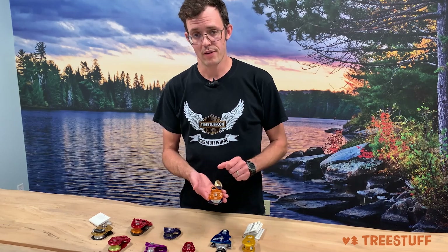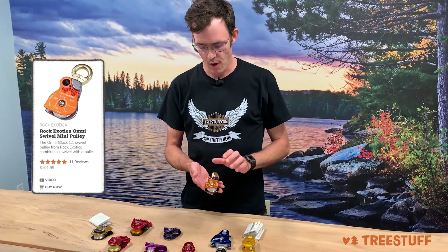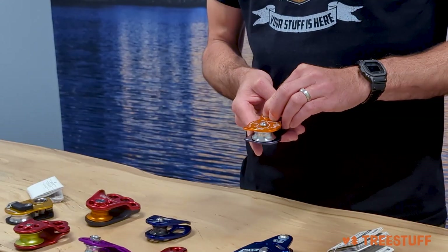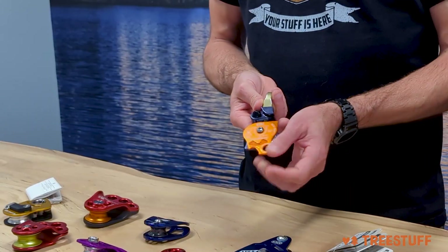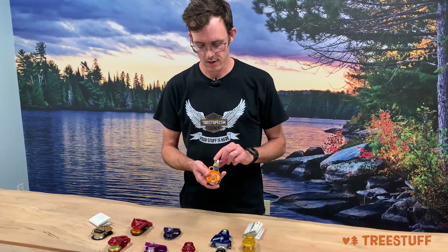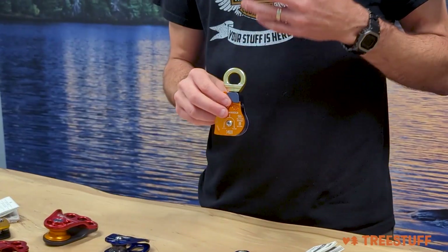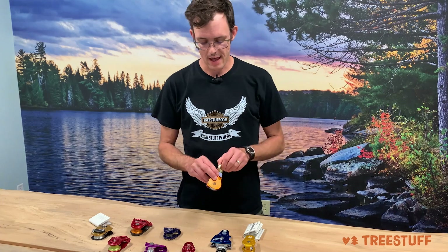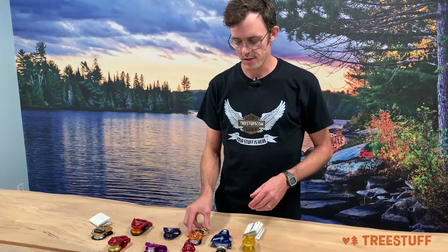Along the same lines, we also have the line of Rock Exotica Omnis. These come in a variety of sizes — this is one of the smallest ones, the 1.1 — and these all feature a button. So one action, a second action, and then you have to press the button a third time to get this to open. These are good for life support or light rigging up to the rated MBS and ABS, and these also all feature swivel holes. So these are really nice if you're using a complex mechanical advantage, complex redirects, building high lines, things like that where you really want something to swivel and you need midline attachability. These Rock Exotica Omnis are excellent.